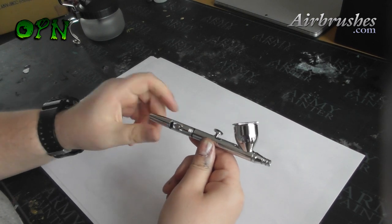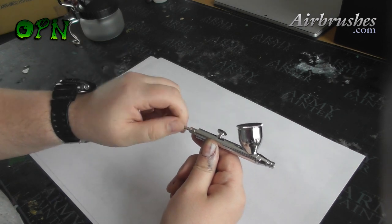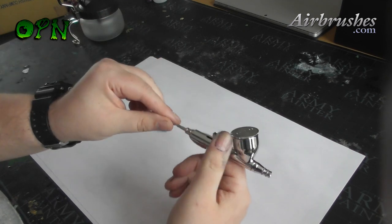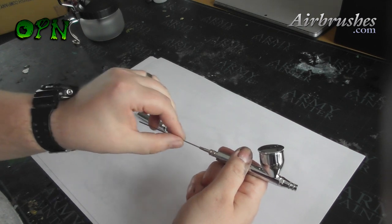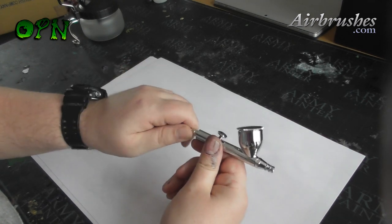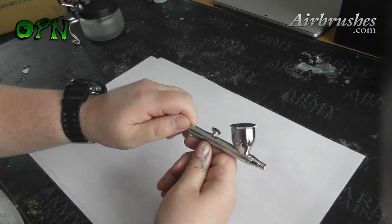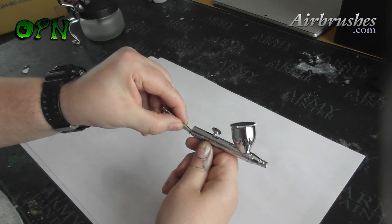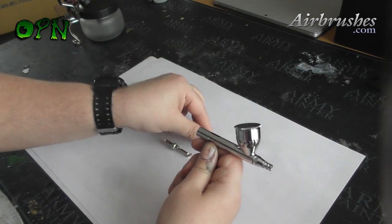If you follow the first steps to cleaning your airbrush you'll very rarely need to actually take it apart, but if you do need to disassemble it, here's how. First of all I take off the chucking nut. I depress the trigger to make sure there's no obstruction from removing the needle from the back of the airbrush. Here I'm starting to unscrew the spring assembly, and out it pops — and the trigger will just lift out.